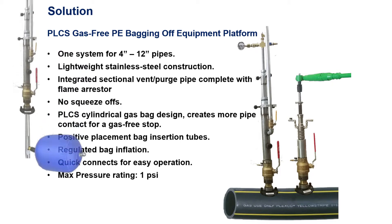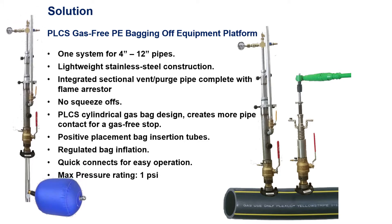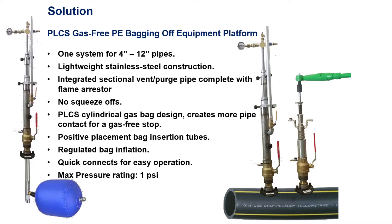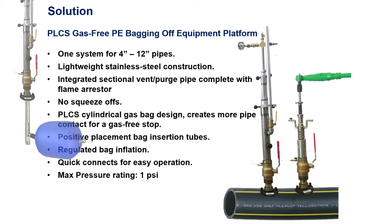The solution is to use the PLCS Gas-Free PE Bagging Off Equipment Platform for 4–12 inch pipes. Its lightweight stainless steel construction has an integrated sectional vent purge pipe complete with flame arresting — so no squeezing off. The PLCS cylindrical gas bag design creates more pipe contact for a gas-free stop. Features include positive placement bag insertion tubes, regulated bag inflation, quick connects for easy operation, and a max pressure rating of 1 psi.